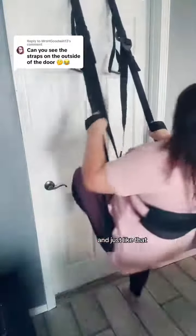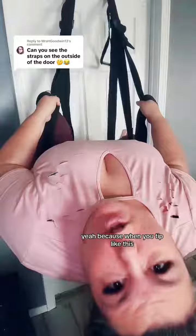Or one of my favorites is like this. Because when you tip like this, they're actually going to hit that G that marks the spot over and over again.